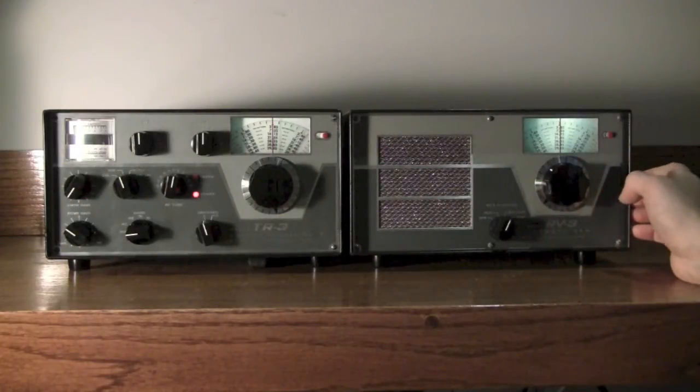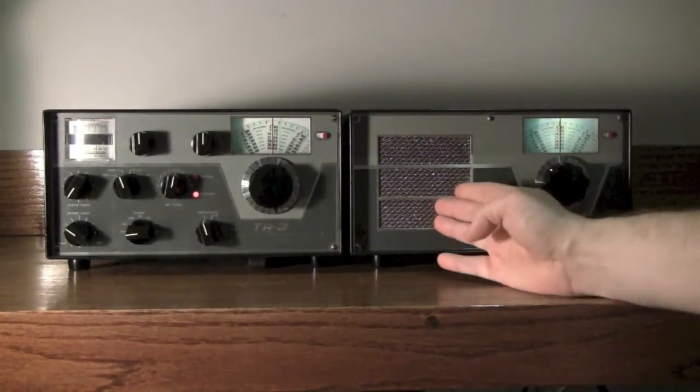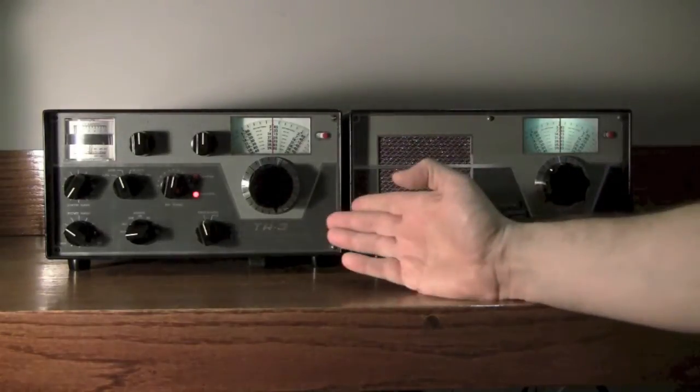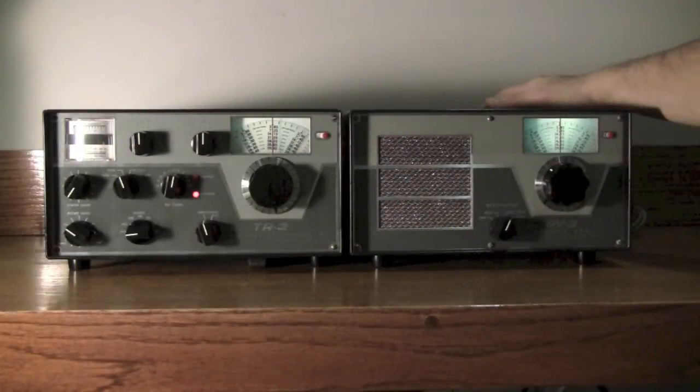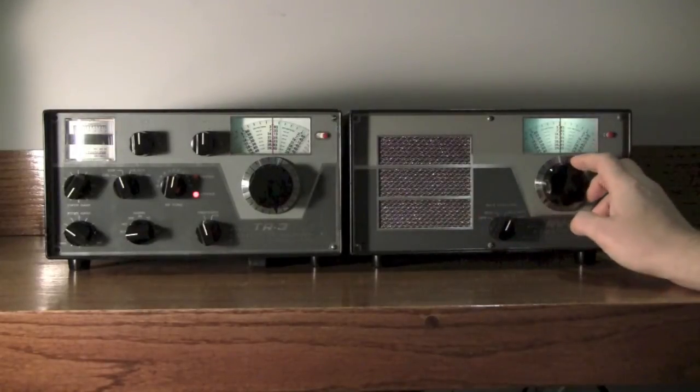Here we have the Drake RV3. It's a remote vehicle. It has an internal speaker for the TR3 and also the AC3 power supply that runs the transceiver. I find tuning to be very smooth.